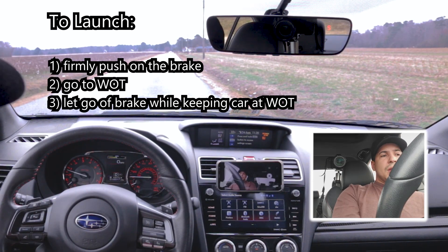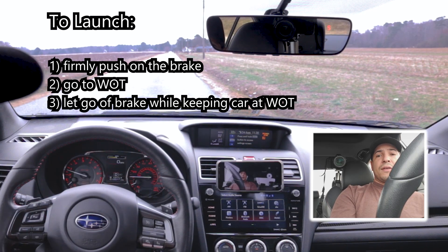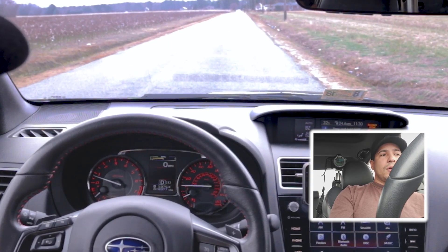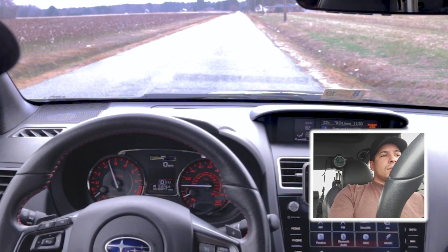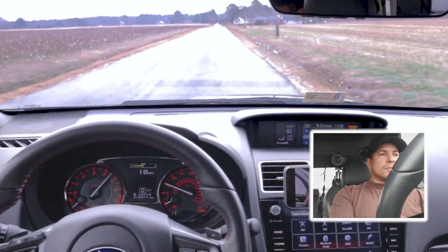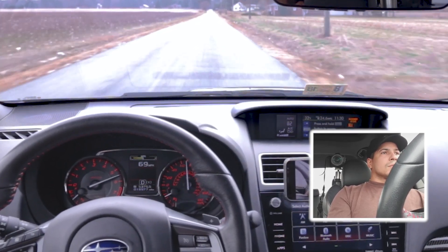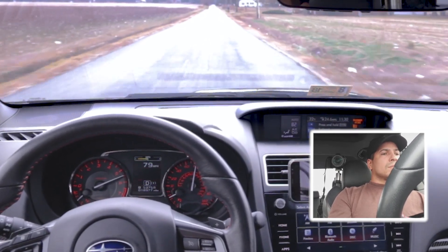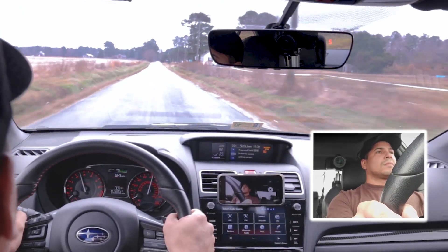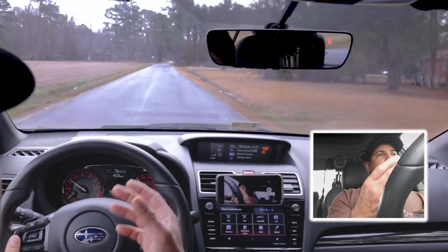When you let go of the brake, the car will launch and you'll see exactly what happens — it'll go up to where it makes the most power and stay there for as long as you have the gas pedal floored. Alright, I'm on the brake, giving it gas — there it is, 2,500. Here we go. [Launch executed.] So that's it — that's how you use launch control.